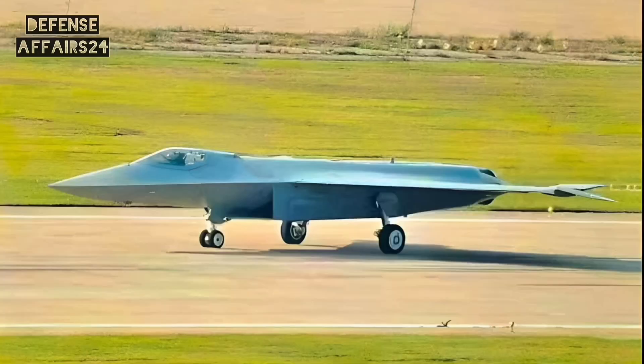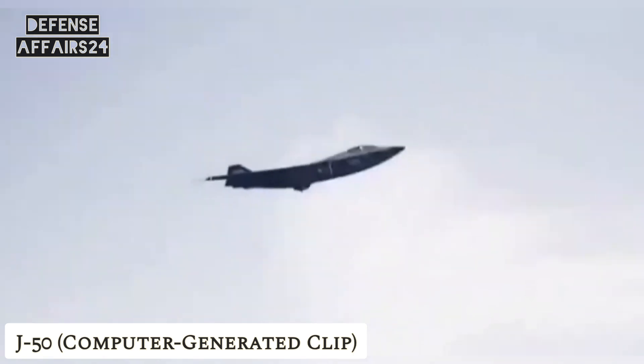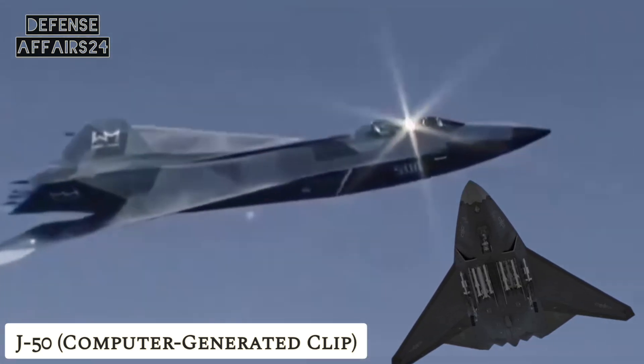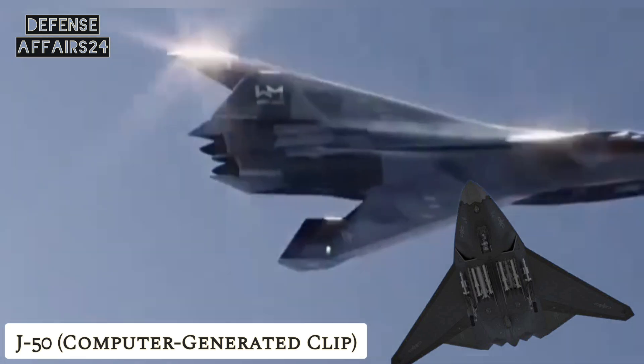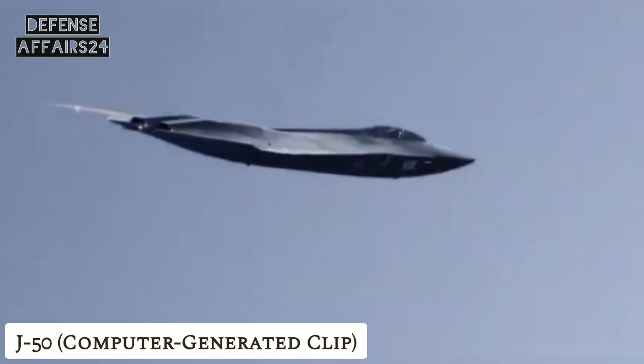From the canopy view, it's a single-seat cockpit. Unlike the J-36, which had two crew members, the J-50 relies on AI, advanced avionics, and sensor fusion to reduce pilot workload. This means one pilot can manage everything from flying to weapons systems, showing just how advanced its onboard systems are expected to be.